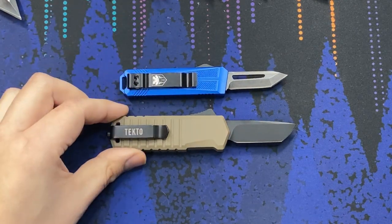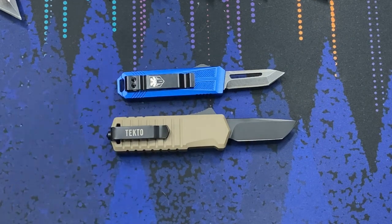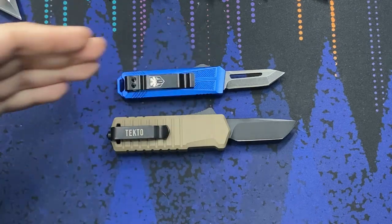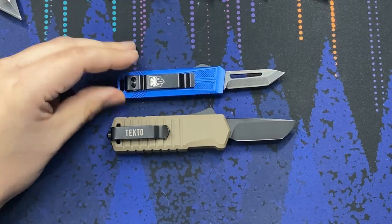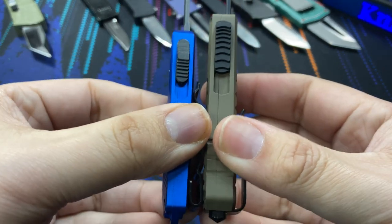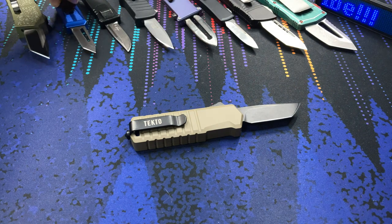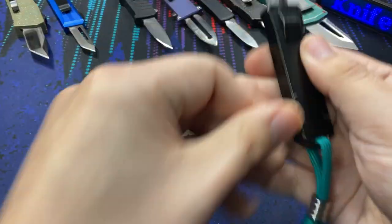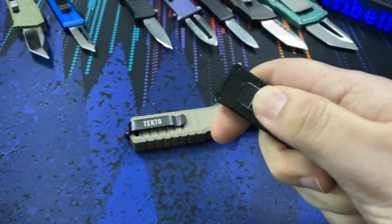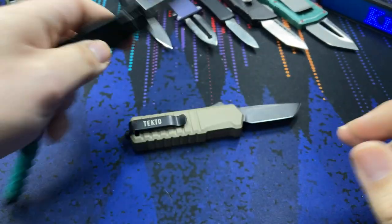This is the Lightning OTF. We also have a Cobra Tech — the Cobra Tech California legal line tends to have blade lengths well under two inches, playing it safe. As a result these body sizes end up quite small as well. You can see the size and thickness difference. Cobra Tech does make some good stuff — they were actually the company that OEM'd the Boker USB right here.